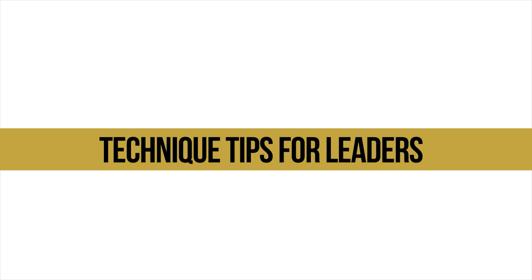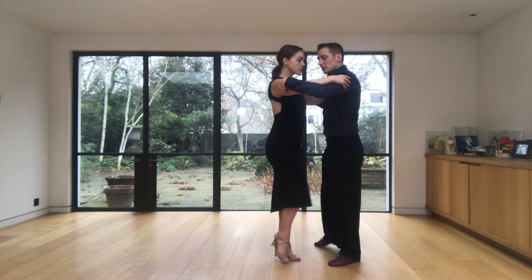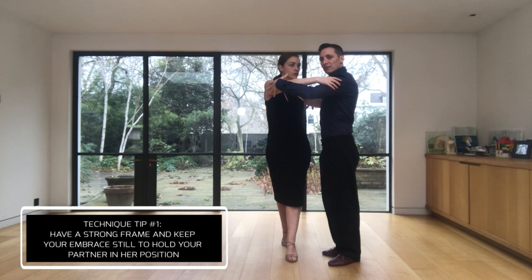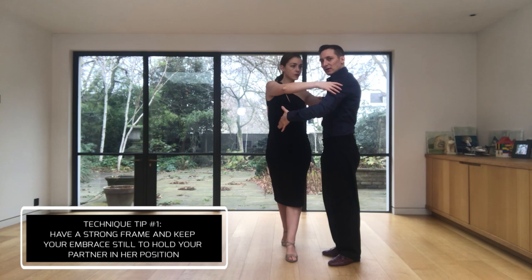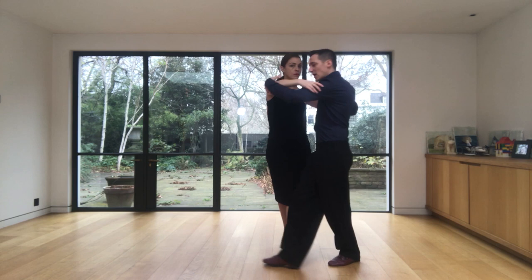Now I will give you one technique tip for the leaders. In this movement, it's very important to have a stop frame, and to really keep the brace still and to hold the position of the woman in the back ocho, because we need to be very clear about not moving her axis — to really freeze her at that position so we have the time to go around and resolve with the pivot and forward ocho.